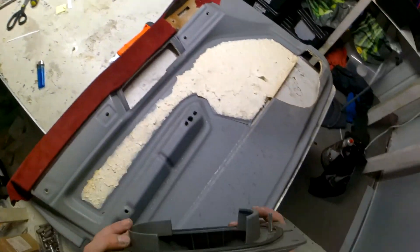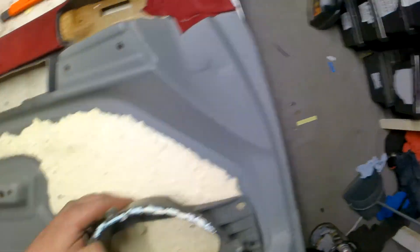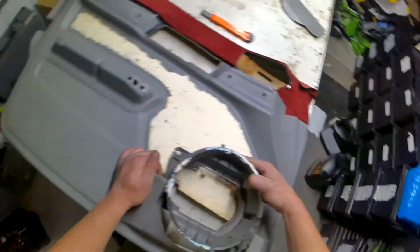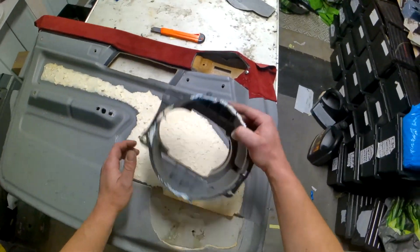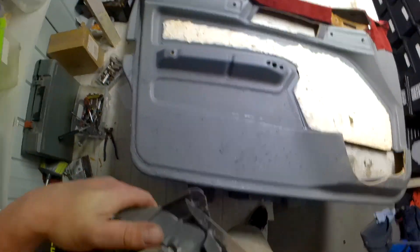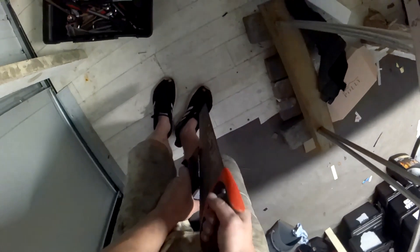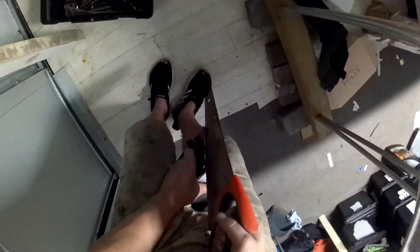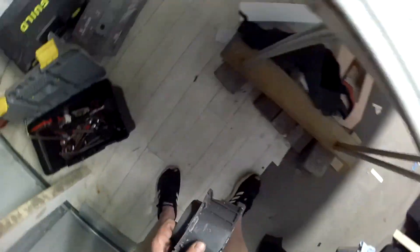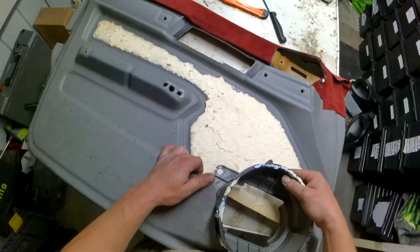Now let's see how this sits in there. We know we have to cut this out. We basically don't need this shit, just gonna get rid of that. It's better without this — we'll get rid of it. We need a saw for this. This shit came off. Now let's see if our plan has worked — kind of. We want this to sink in a bit more.